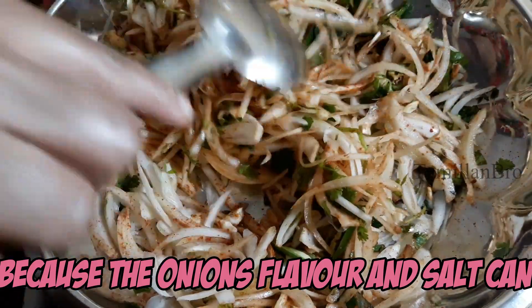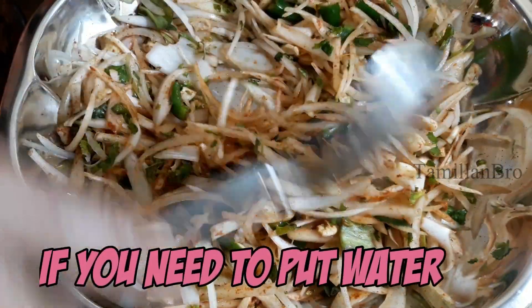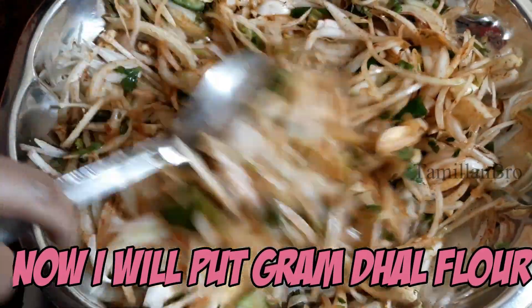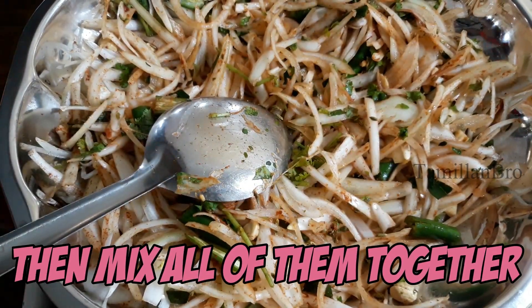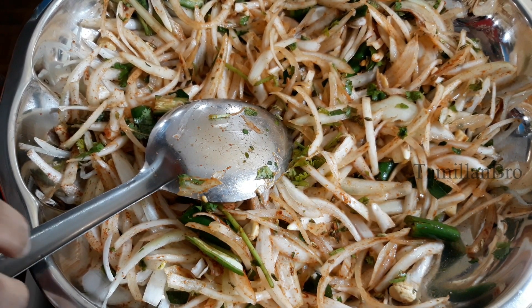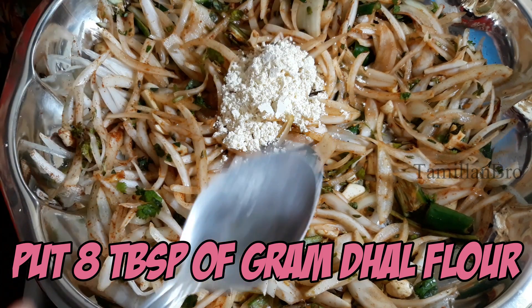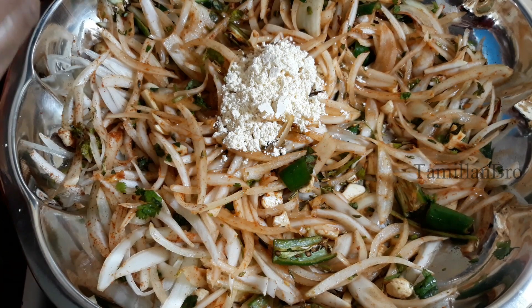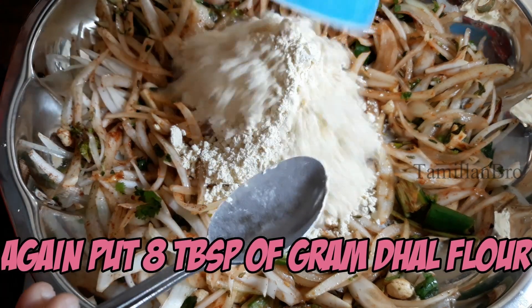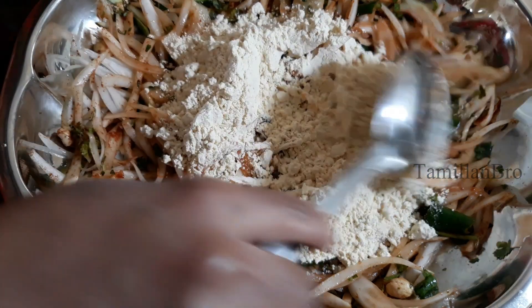You can add 1 teaspoon and mix it up. I am going to mix it up. Now that step is done — let's mix it well.